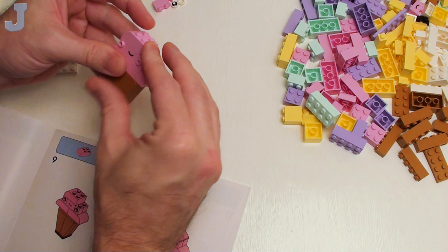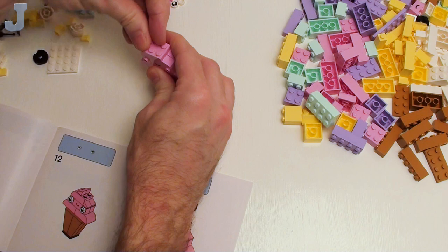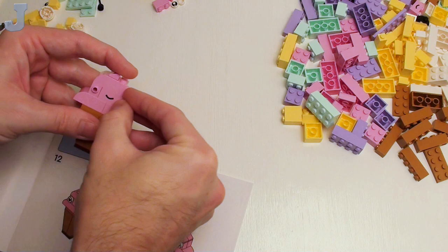Believe it or not though, these sets have really good inspiration power. You can get some good ideas just by looking at the bricks. So this is our little ice cream cone, I think. And of course, if you don't like these colors, you can always change them out to the colors of your needs — there's nothing that's going to tell you you have to use these colors on these models.